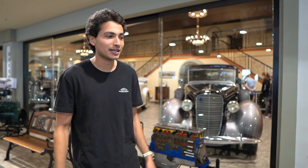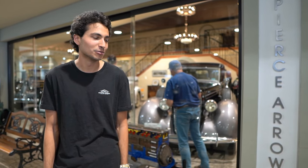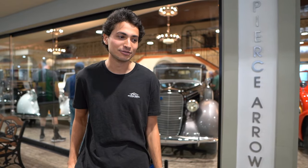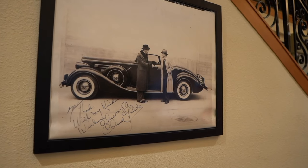That wraps up the Automobile Driving Museum showroom. Paul is such a great guy — he gave us an exclusive tour of the showroom for the pre-war vehicles. It's at 610 Lairport Street in El Segundo. If you guys want to come check it out, ask for Paul. Big thanks to Paul for showing it around. Guys, like and subscribe — I'm trying to get monetized and need to get to a thousand subs. We're at 28 right now, up from 3 when we first started. We appreciate your support and will keep cranking out these videos.